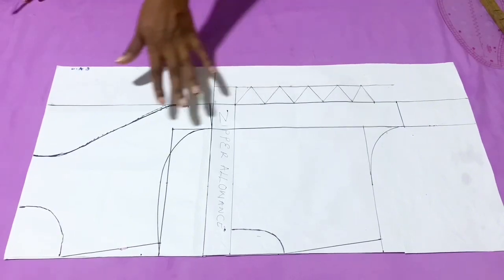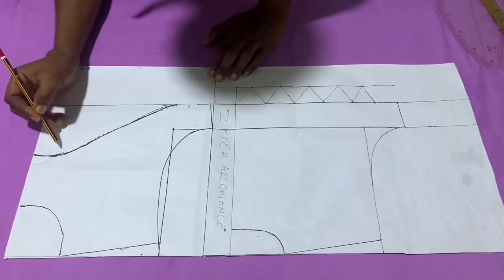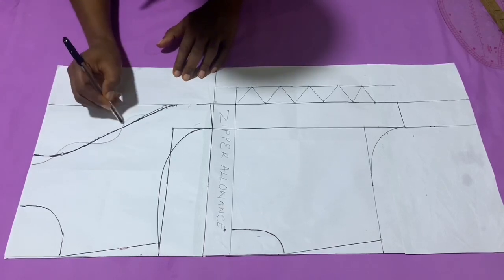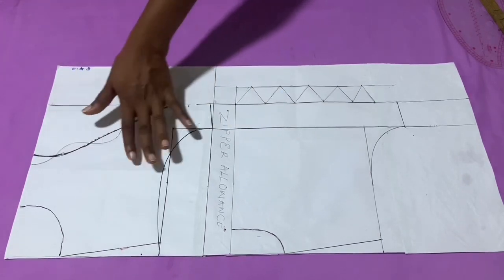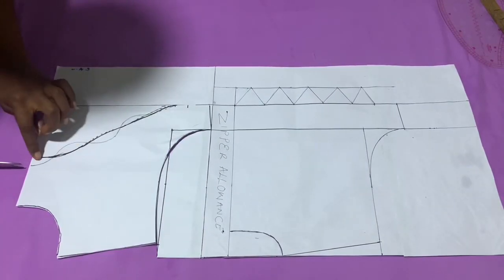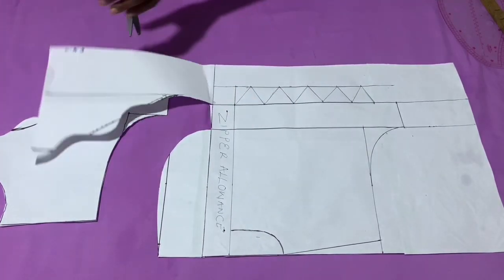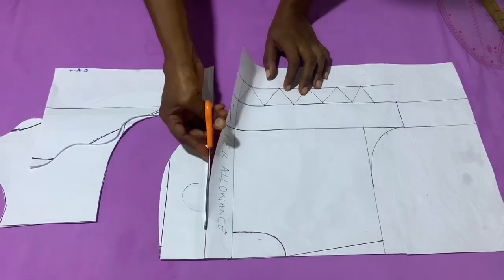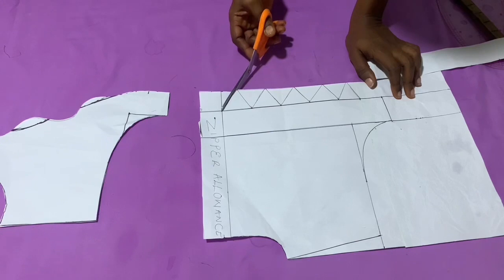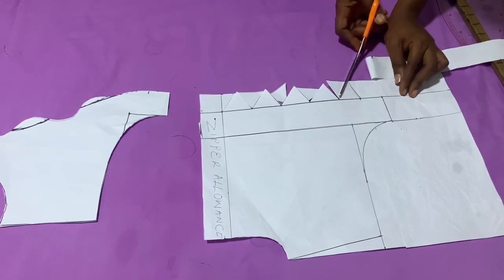Having the zigzag at the back gives me an idea to also alter the straight look of the front, so I'm going to give the front a scallopy look at the front area. Now it's time to cut out the patterns. For the front, if you don't want the scallopy look, just follow the first line I marked and cut. For the back, cut from the zipper allowance. Remember to always extend your neckline to the zipper allowance before cutting. Be careful when cutting the zigzag parts.